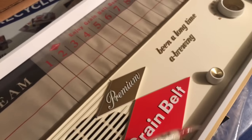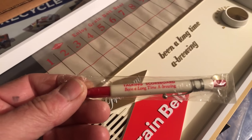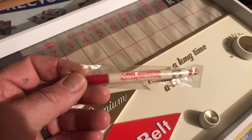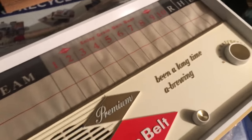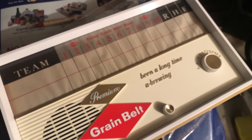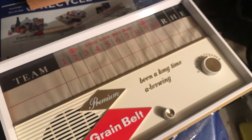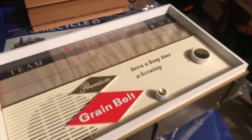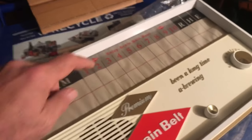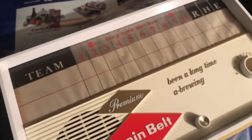Let's unbox it. I'm a beer geek and I'll assume you are too if you're watching this — check out the tagline: 'Born a long time of brewing,' on both the radio and the pencil. After being in the package I couldn't wait to fire one up and listen to a modern day Twins game on it, but I plugged them in and there are two small Christmas tree bulbs in here that backlight this scoreboard — they didn't work.